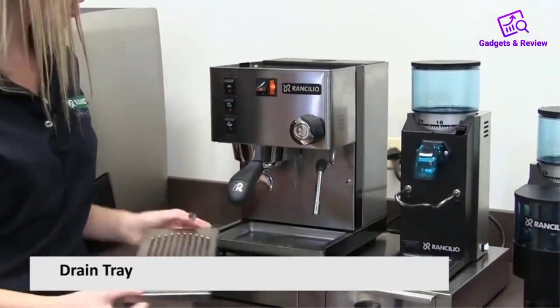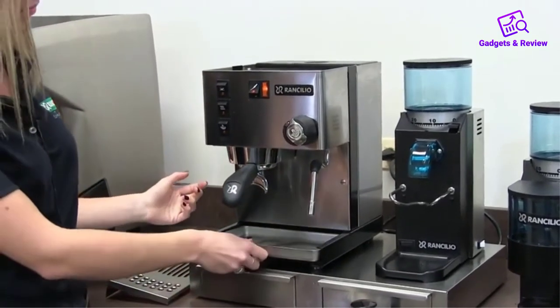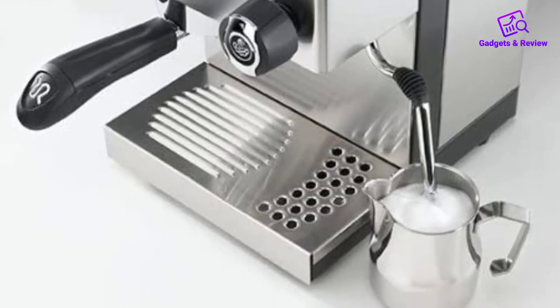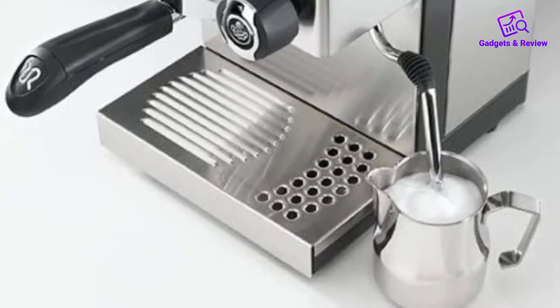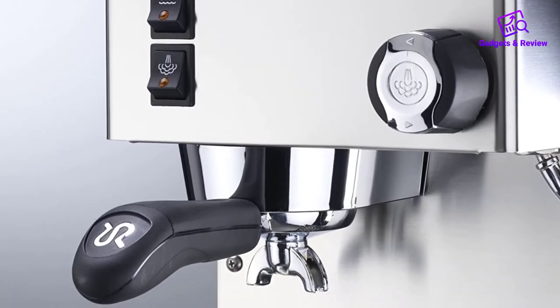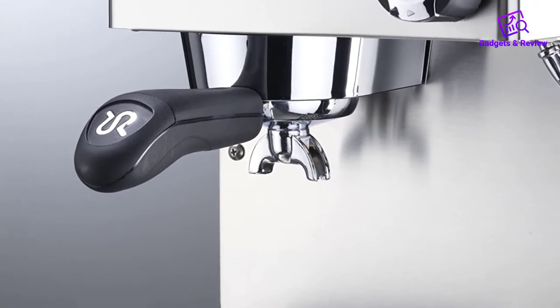About this item: ergonomic portafilter handles using the same proven design as Rancilio commercial machines. Commercial-grade group head for superb heat stability and extraction quality. Articulating steam wand offers a complete range of motion, and a professional steaming knob precisely controls steaming pressure. Classic linear design fits most decors.